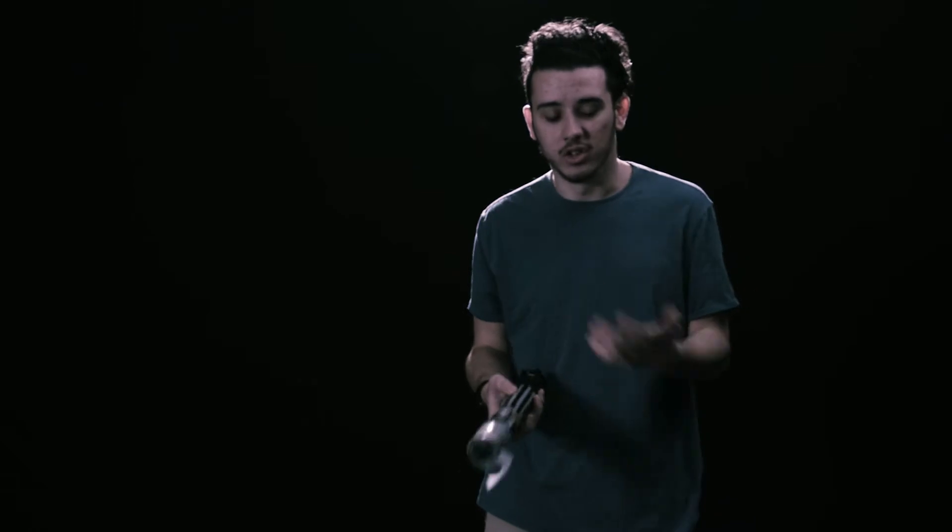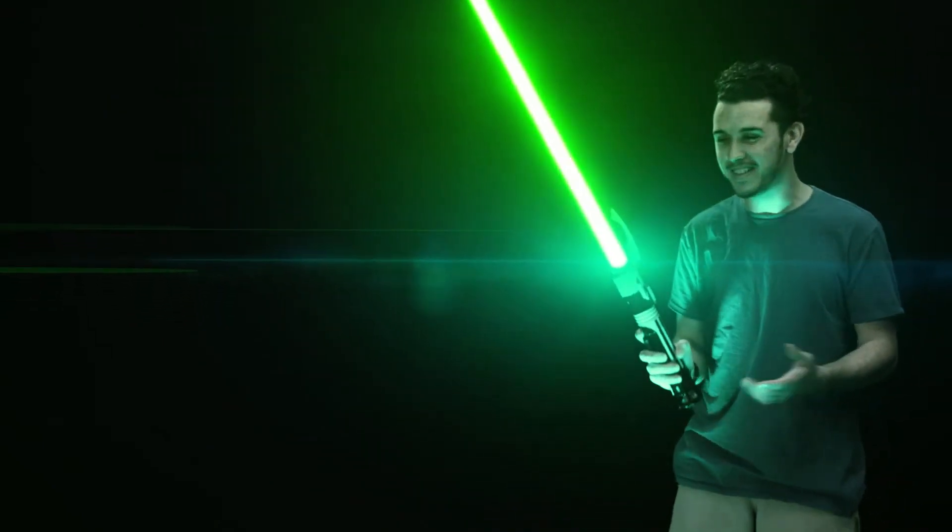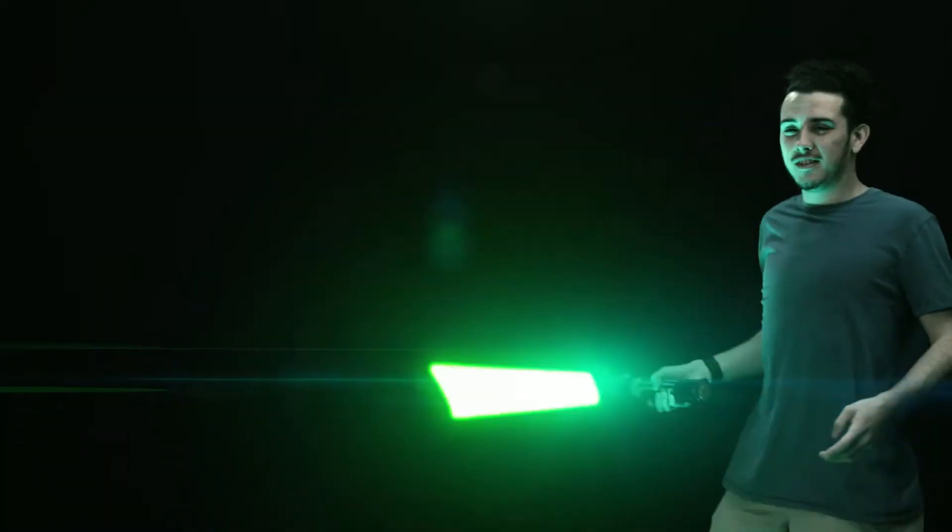I know you guys really want to see it on, so let me go ahead and just switch it on. There we go. Look how cool it looks. It lights up. It even makes noise when you swing it around.